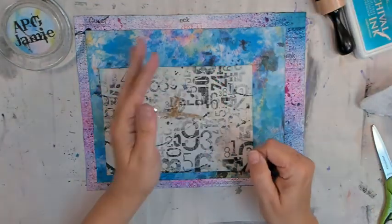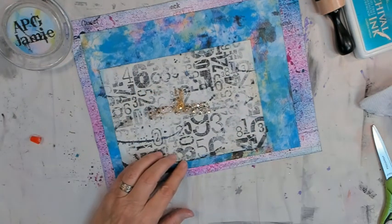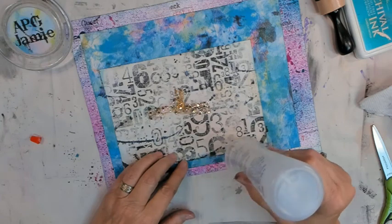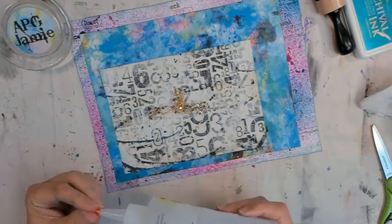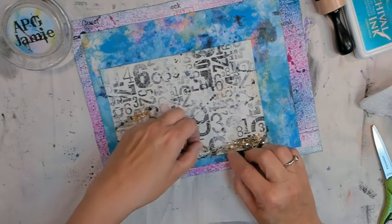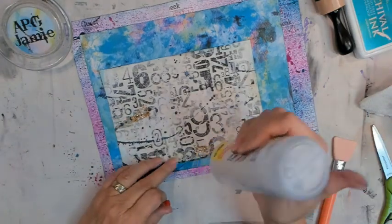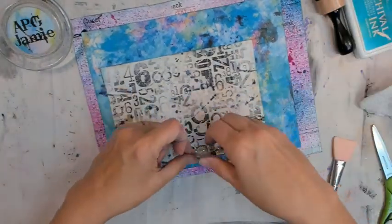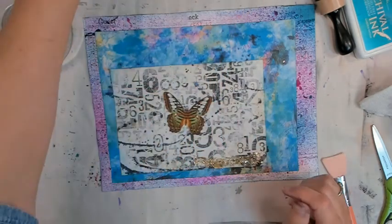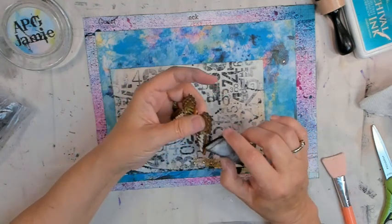There is a list of ingredients in the description box below the video — click on 'more' to see more information. Now we're going to apply our something gold. I had this gold ribbon and trimmed some little pieces off, and we're going to stick it down with Fabri-Fix. I've got a Tim Holtz paper doll — you know I love those things — and she's going to stand on the gold, so we're sticking it all down.